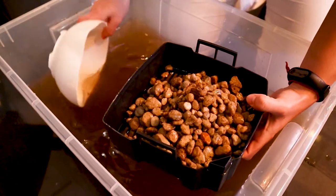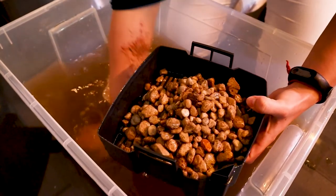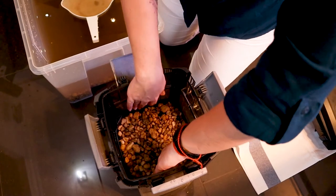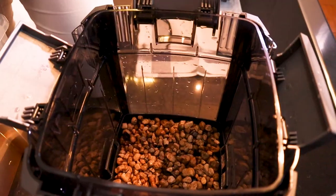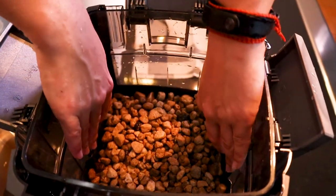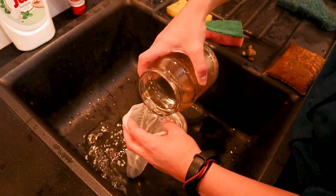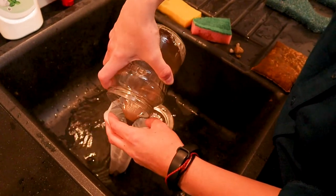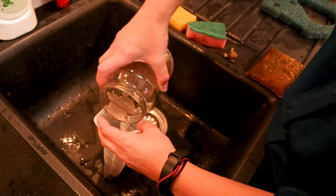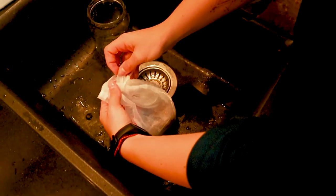After finishing the first case I will fill in the second and third case. Take care that all the cases fit nicely into each other. The refreshed Seachem Purigen I pour into a media bag, zip tie it, and put it back in the third-to-last case.